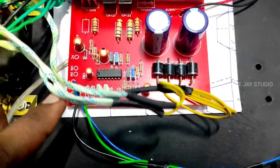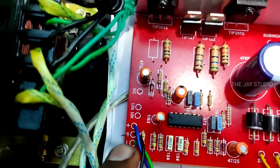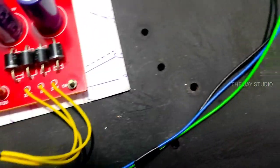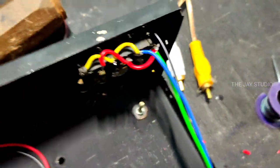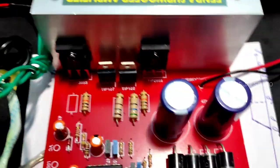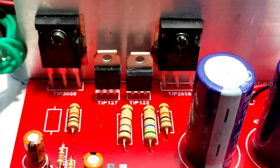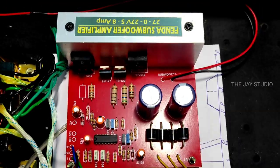The transformer comes in to the input and the output. It does not have a filter. Now we have OD input — that is left and right — and we have a subwoofer output. The transistors are TIP-3055, TIP-127, and TIP-122.